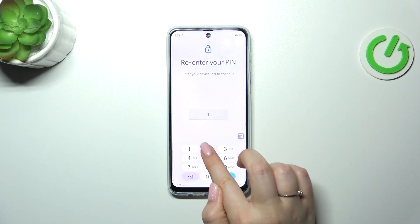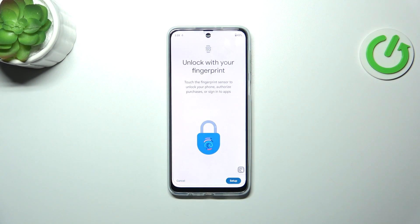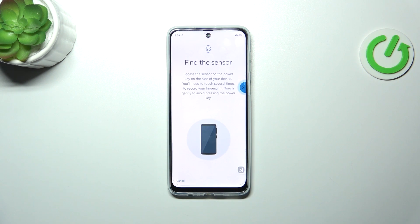Here we have to enter our screen lock to confirm. If you do not have one, you will have to add it. And here let's simply tap on setup.